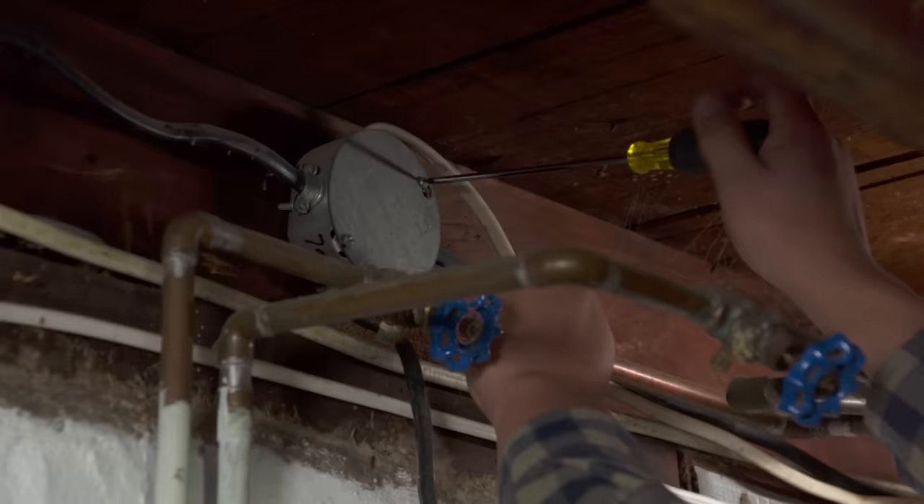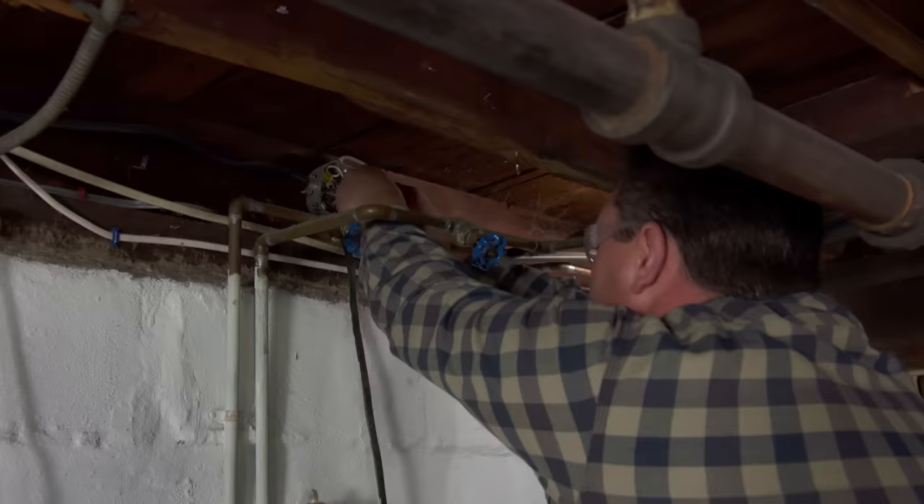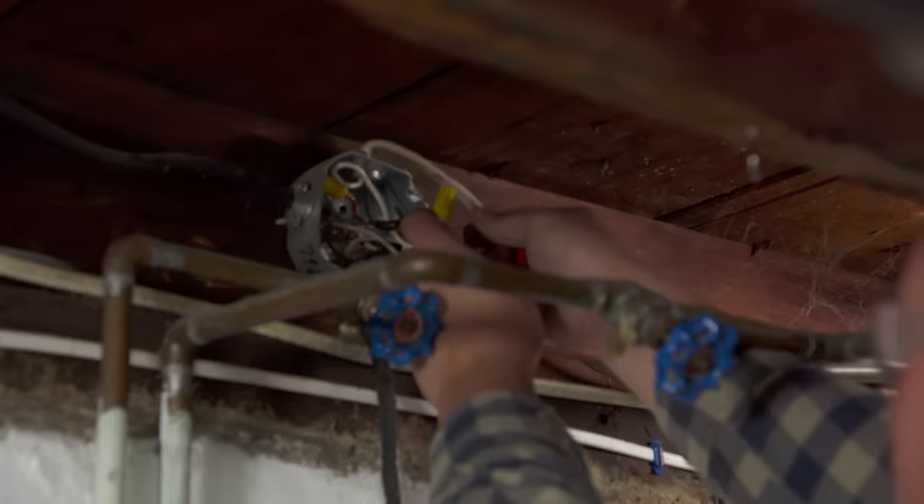Not only is that receptacle ungrounded, but over here behind the washing machine this receptacle has a bunch of violations as well. The best thing to do is take both of these out and install a single new dedicated laundry circuit to make everything correct.